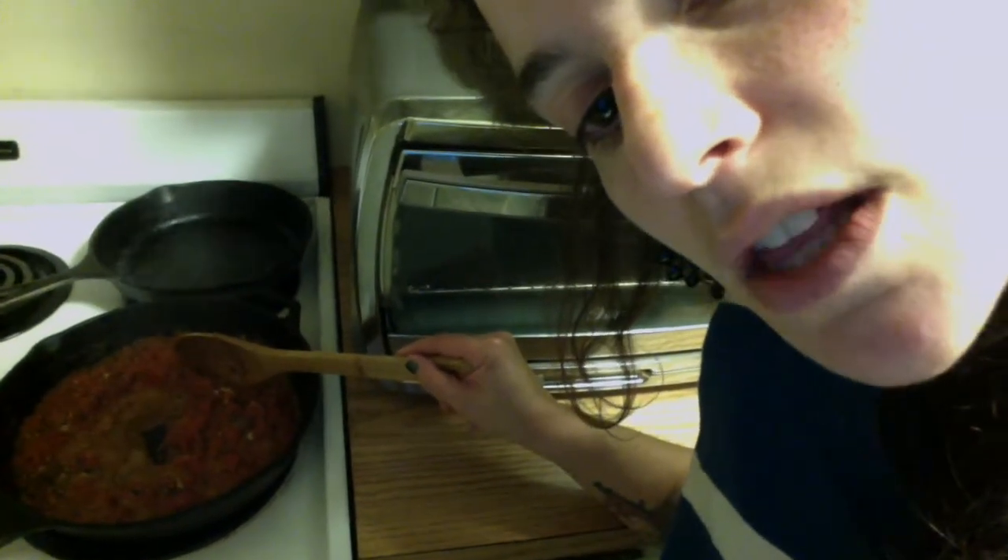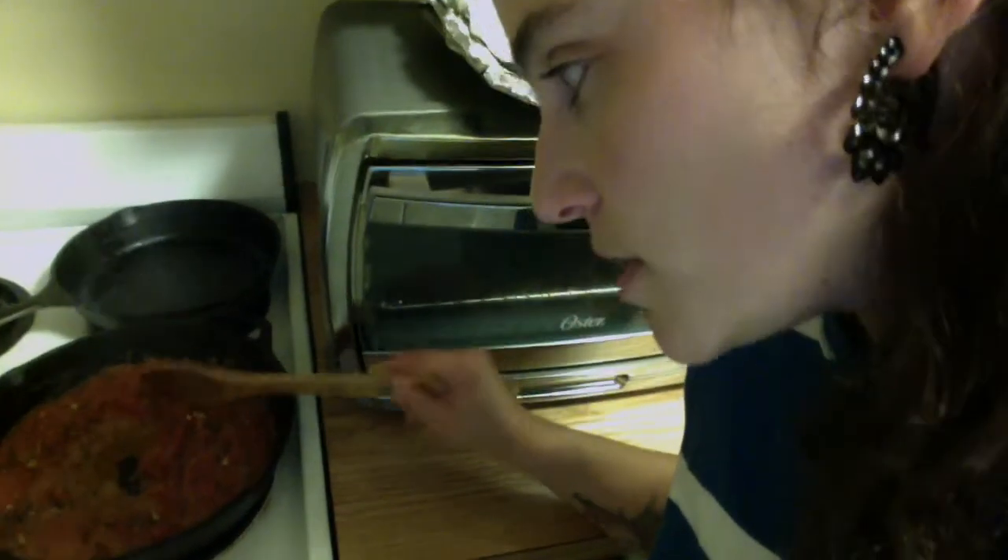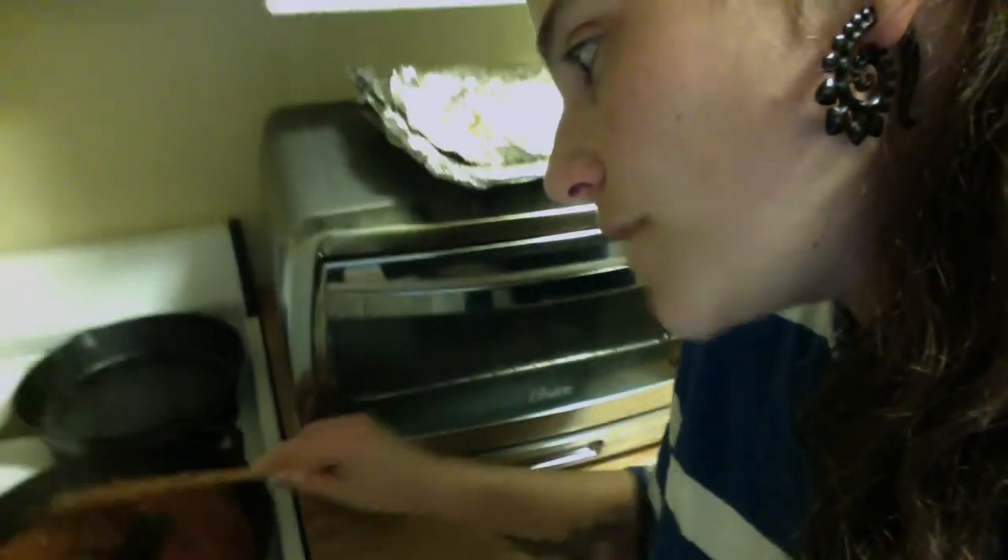Once some of this liquid has come off and it's just this paste here, that's when I'm going to turn off the heat and put the sauce that's in here into that jar.